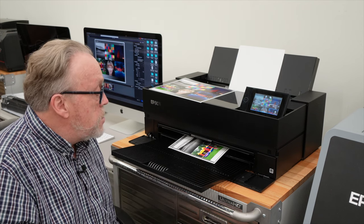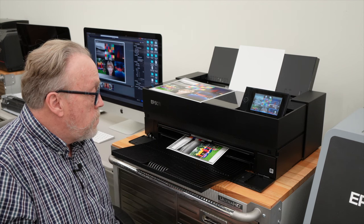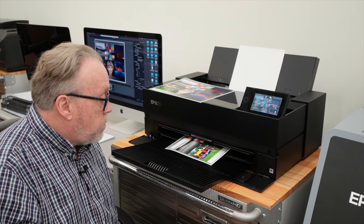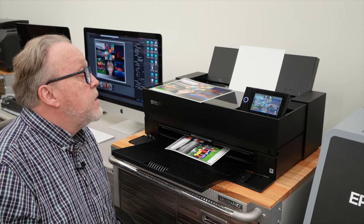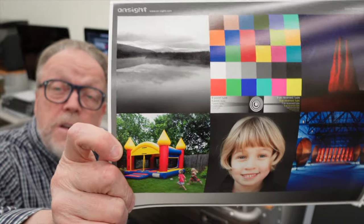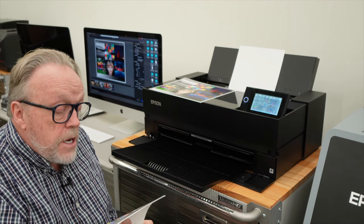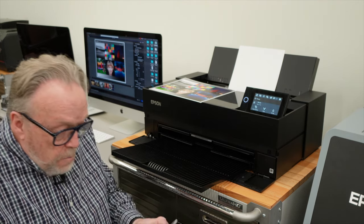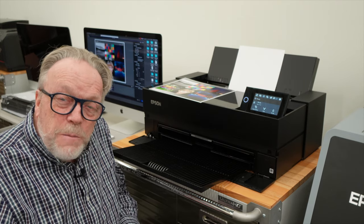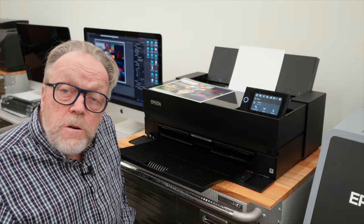Here it comes now, almost finished. It looks really, really nice. So there we have it. The colors look good, the gradation looks good, I don't see any banding. I'm really happy. I printed this on a variety of surface media — depending on who you're talking to. I'm very happy with the image quality. Let's see what we can do from the iPad.